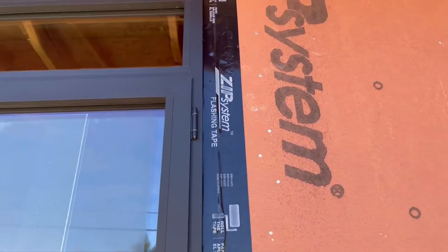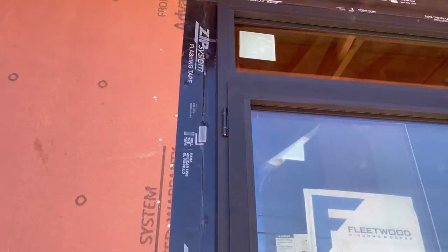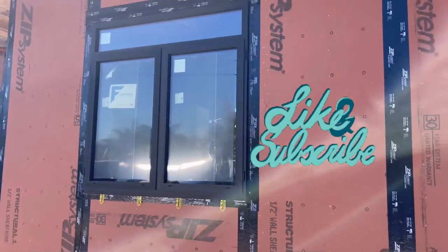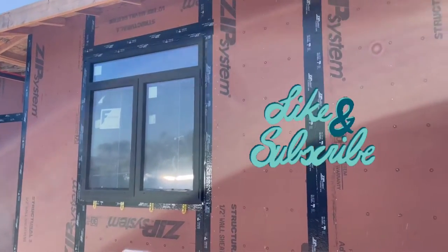Here it is — install completed, tape rolled out. We hope that you find some of this information on how we install these Fleetwood windows useful, and follow us for more on our builds. We have some unique projects coming up — thank you.